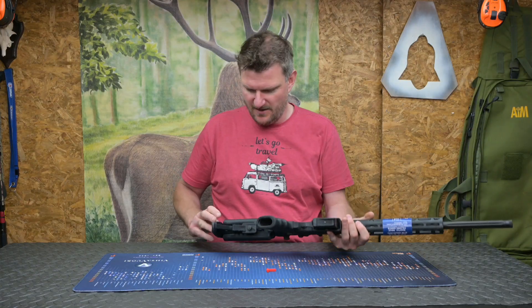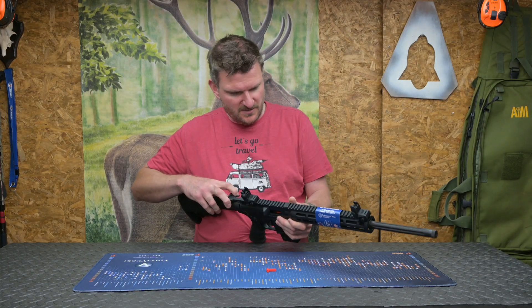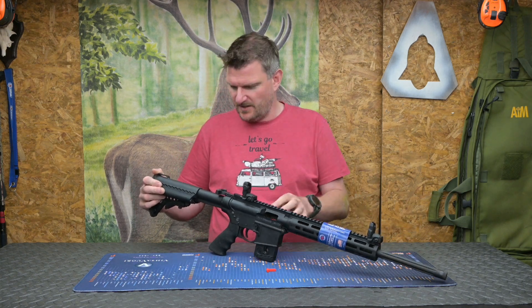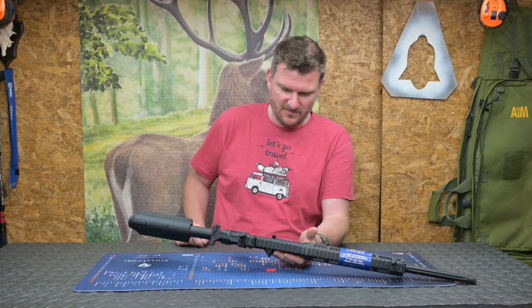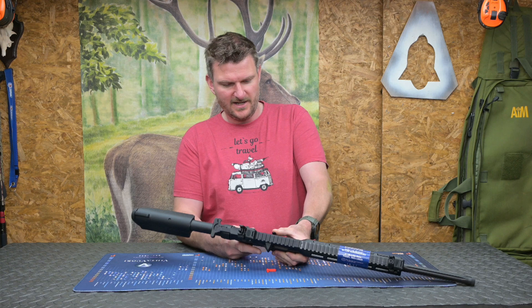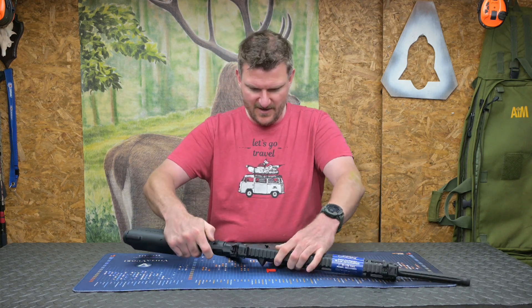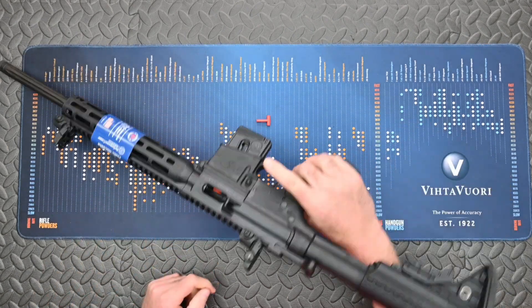We've got QD sling stud locks there as well, which is quite nice. We'll cover this in a full review at some point, but I'm going to be shooting this — I'll probably shoot it with the irons. I've got a one-to-eight sight to put on it as well, which will be perfect for this kind of usage. Looking at the basic controls, we've got the bolt release on here, which will drop that forward. It appears it's got automatic last round hold open from the magazine.